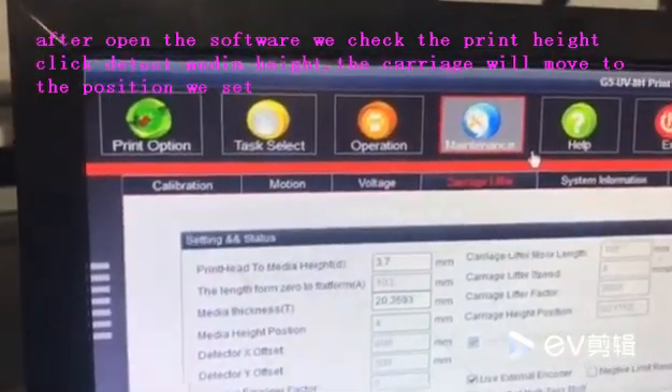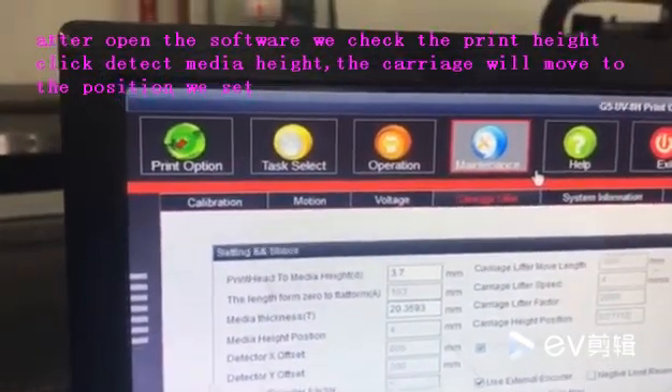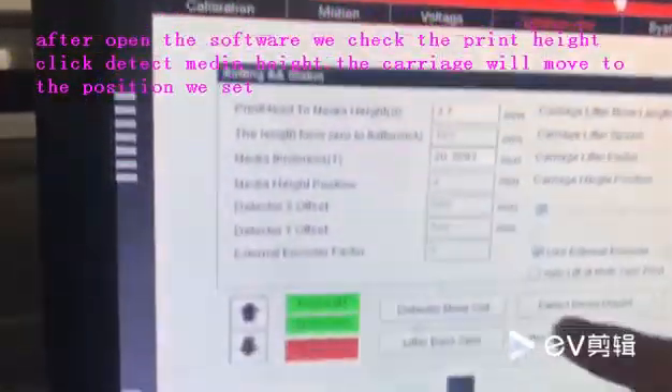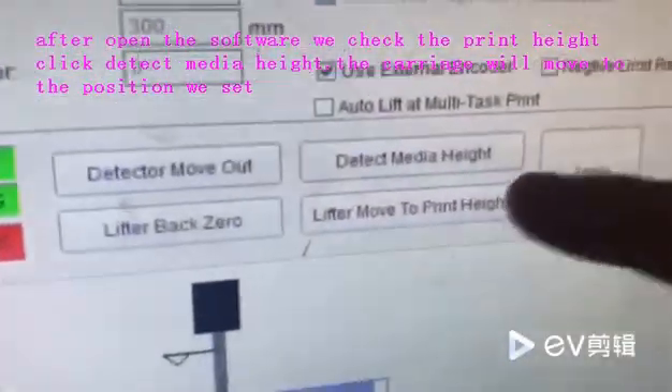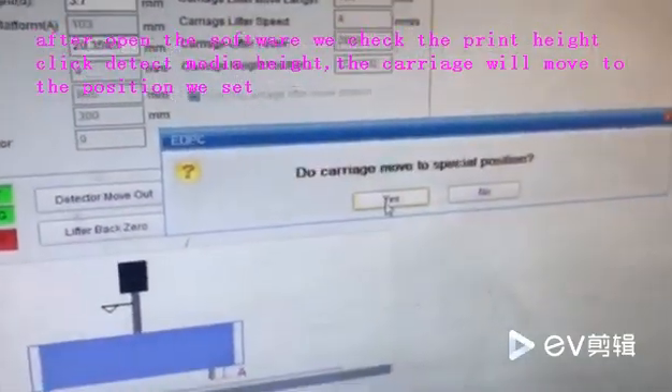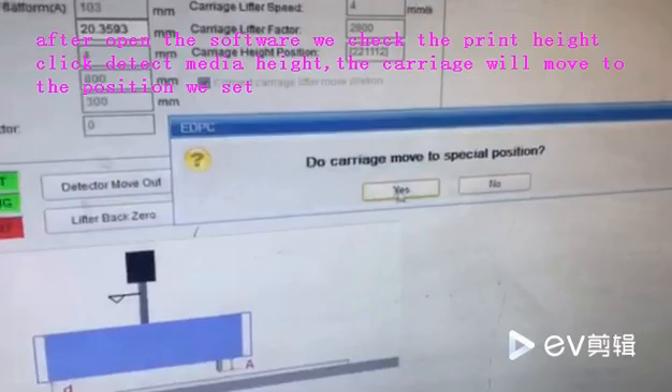We need to test the printer height. You see here, coverage lift and detect medium heat. Click this — the coverage will move to special presentation.